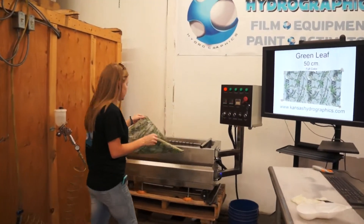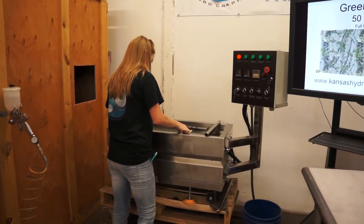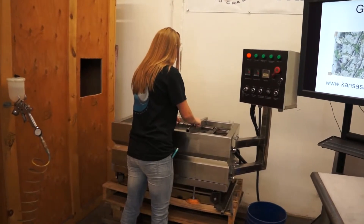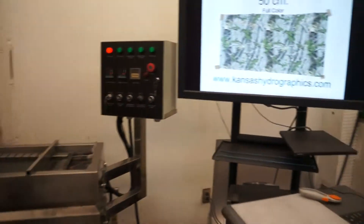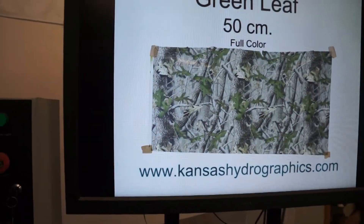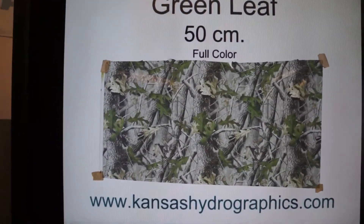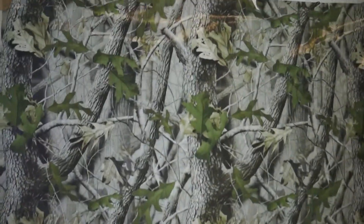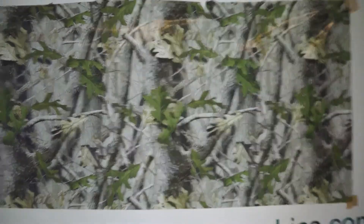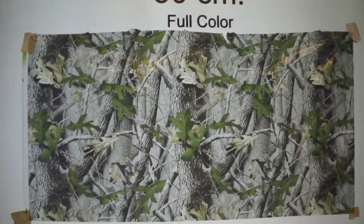Hi guys, it's Katie with Kansas Hydrographics. We're here to show you our green leaf print. It is a 50 centimeter print. As you can see, it is very similar to our fall camo print, just has some different color in it. It's also a 50 instead of a full meter.